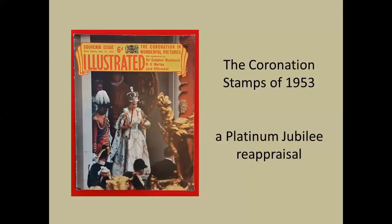As we look back through the many long years to the very start of the Queen's reign, here is an opportunity to reassess the outburst of interest in the design for postage stamps right across the Commonwealth to celebrate her coronation.